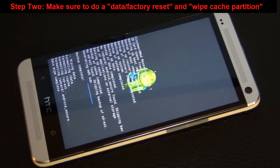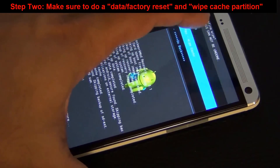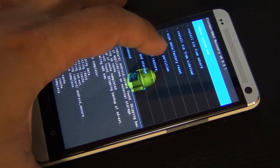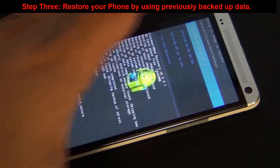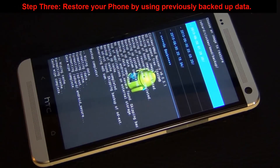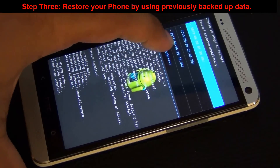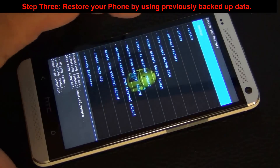That formats the whole phone and clears out the existing operating system. You also want to clear the cache — do that too. Once you've done that, go back into backup and restore. If you go into restore you are going to see the data that you backed up previously. I have three backups here and I know which one is the one I just did — it's the last one at the bottom of the list.